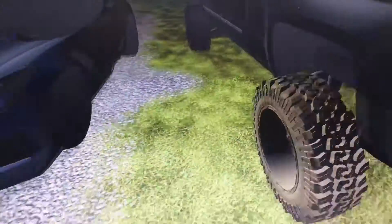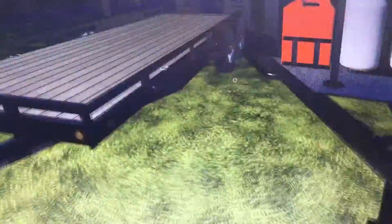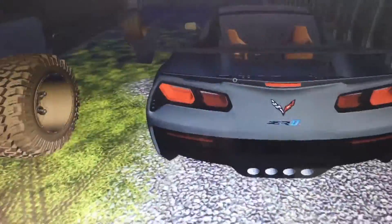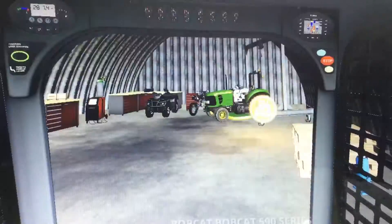Here's the Duramax 2016 with the ADAP camper, and then we've got our bumper pull PJ trailer, and then the Corvette ZR1. I was a bit worried about that. And the Bobcat S590.